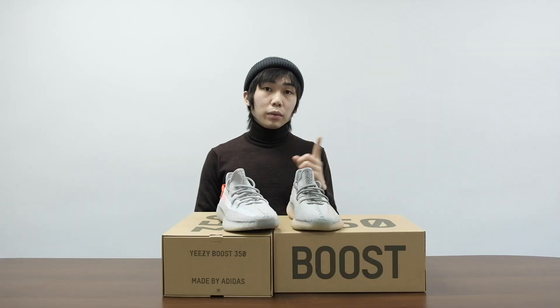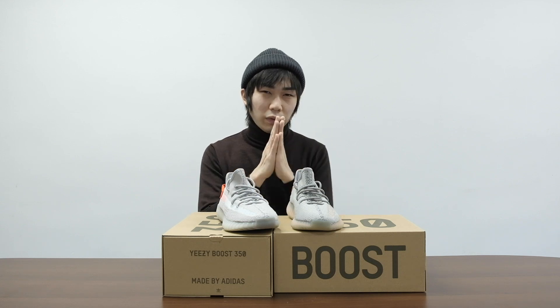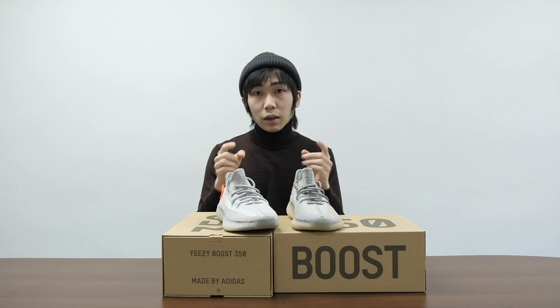If you like this video, please subscribe to my YouTube channel and also follow my Instagram. Thank you. See you next time. Bye.